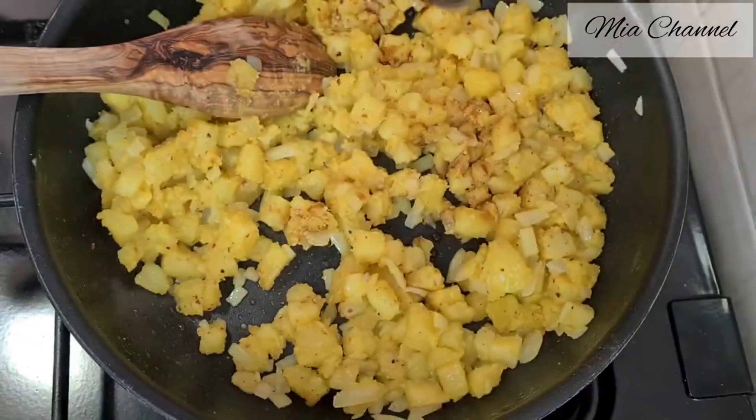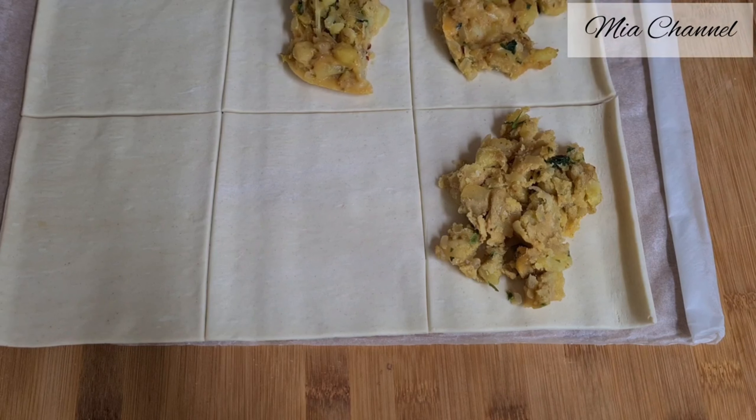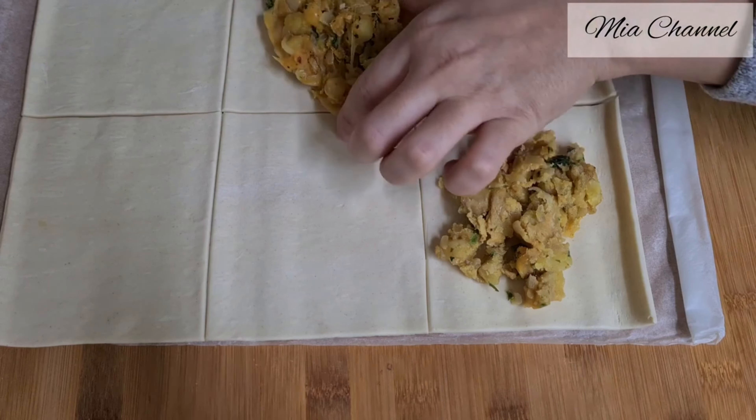Then unroll one sheet of ready-rolled puff pastry and cut out six equal sections. Bring our cooled filling we made before and fill three sections with about three tablespoons in each. Then cover it with one of the unfilled sections, put some pressure at the sides, and seal it with a fork.